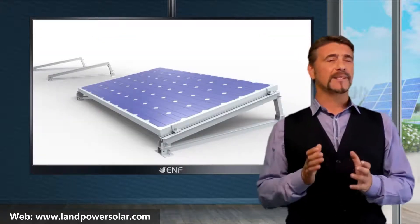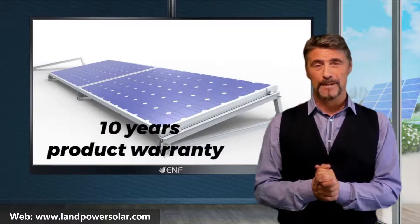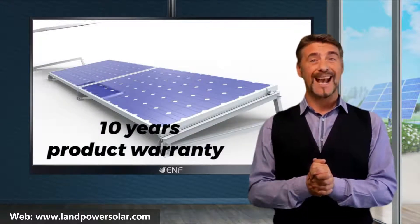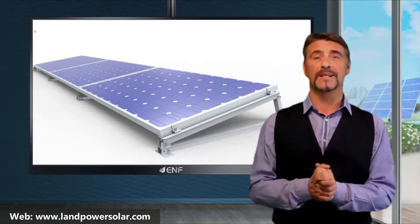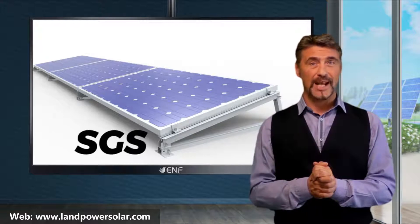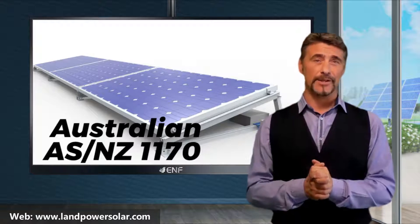To ensure you are making a safe investment, we offer a 10-year product warranty. Reliability, quality, and structural strength of our ballast are confirmed by industry standard certifications including SGS, GAMCorp, Australian AS NZ1170, and others.